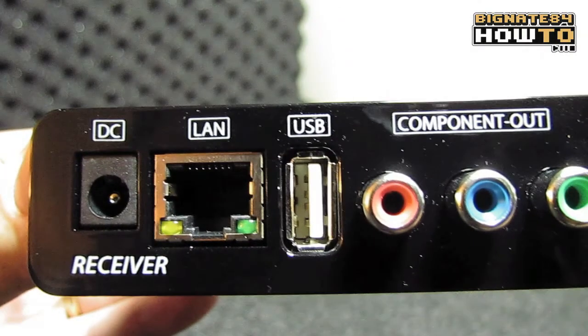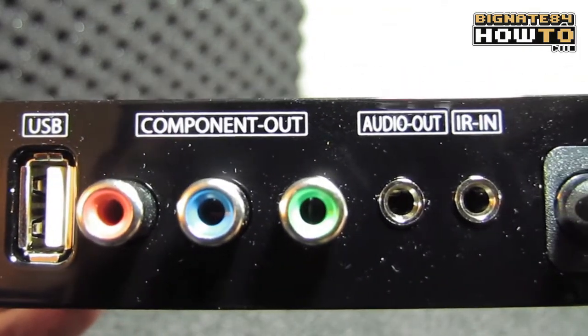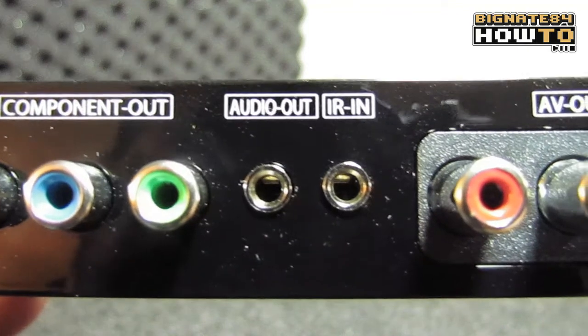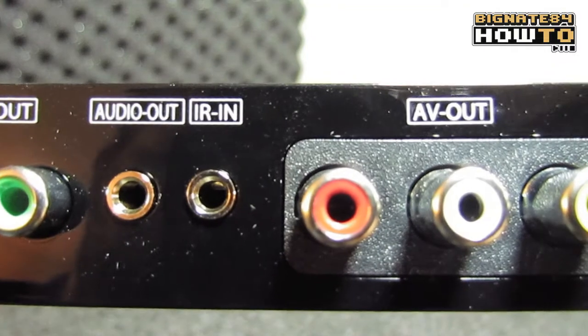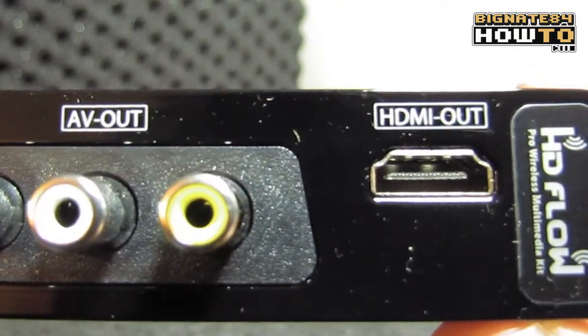Now let's take a look at the receiver. We've got a DC power port, an RJ45 for LAN — again, that's optional, not required. A USB port, 3 RCAs for component video output, 3.5mm stereo audio output, a 3.5mm IR input for connecting to the IR extender, another set of 3 RCAs for AV out, and HDMI out.